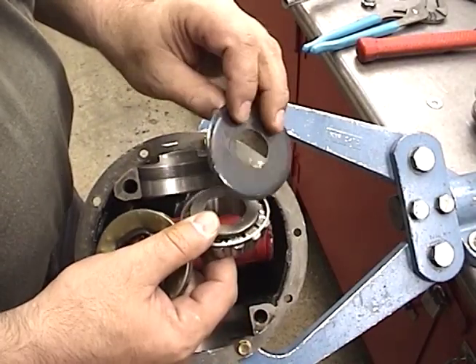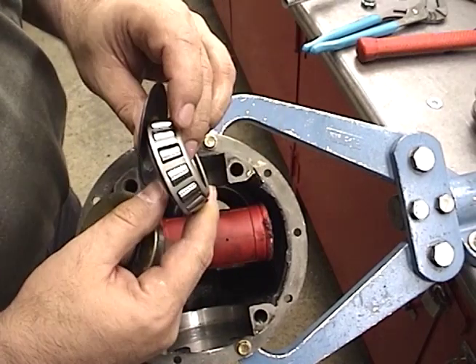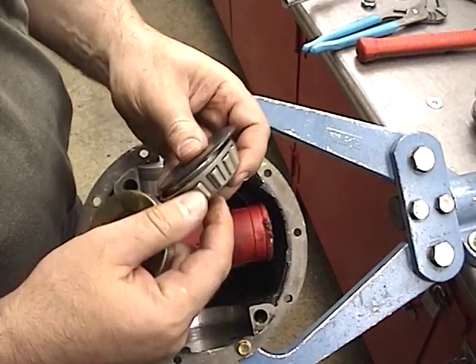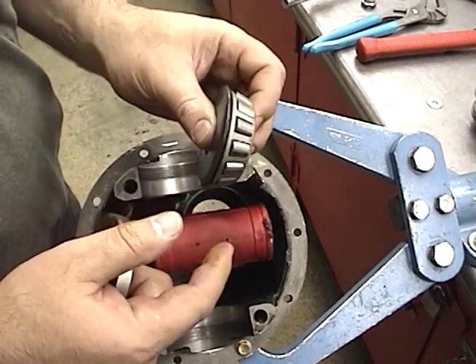There's the bearing. A lot of times there's a big washer — this washer is called an oil slinger. If you're going to reuse the bearings, you don't want them hitting the floor, because you don't want to risk damaging the cage or the rest of the bearing.